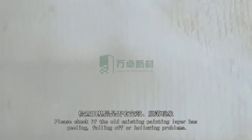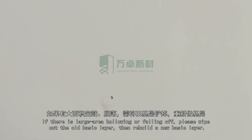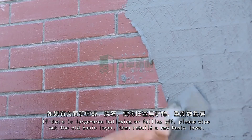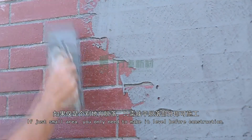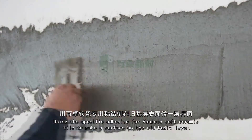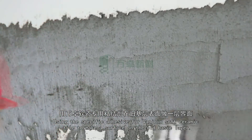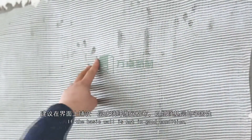For painting basic layers such as painting, stone-like coating, etc.: Check if the old existing painting layer has peeling, falling off, or hollowing problems. If there is large-area hollowing or falling off, wipe out the old basic layer and rebuild a new one. If just a small area, make it level before construction. Use an iron brush to roughen the old basic layer, then apply the specific VanJoyn adhesive as a surface coat. If the basic wall is not in good condition, pave a layer of fiberglass mesh to enhance firmness.